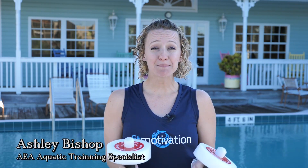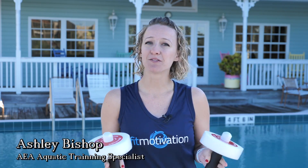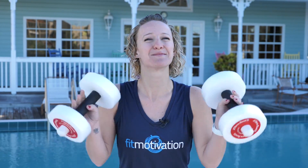Music-driven movement is the main motivator behind almost every single format and lesson plan that I teach. Today we're going to use add-on and pyramid choreography styles to lead fun, safe, and effective combinations with hand buoys.